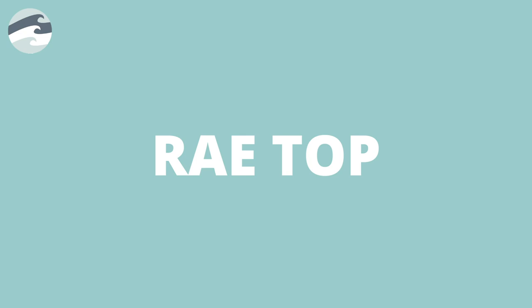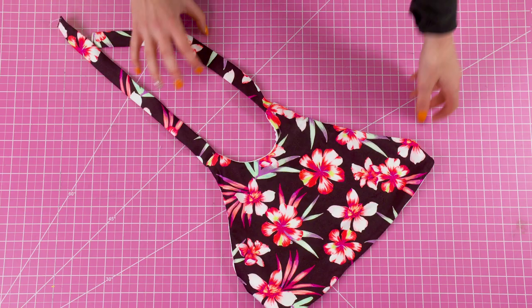Hi guys, welcome back to the Edgewater Avenue YouTube channel. In today's video we're going to be making the Ray Top.